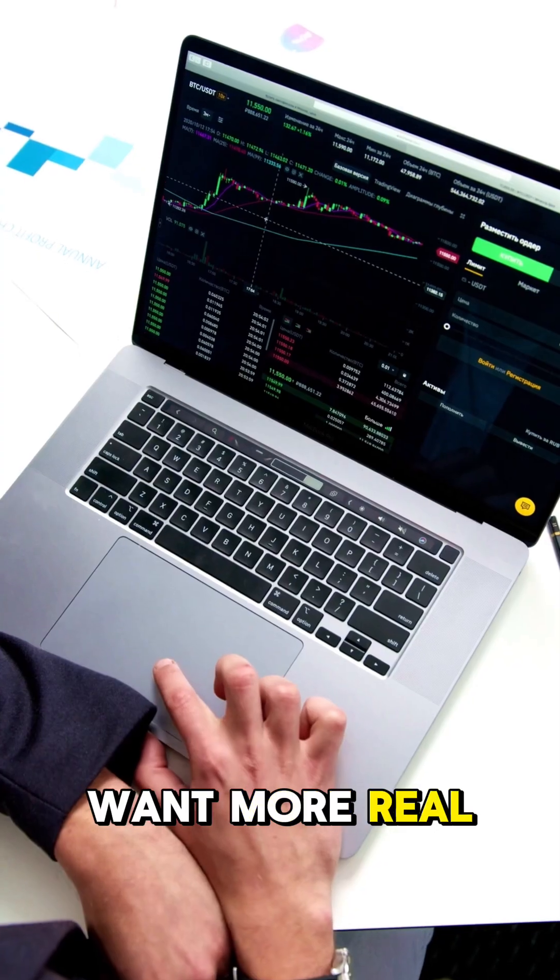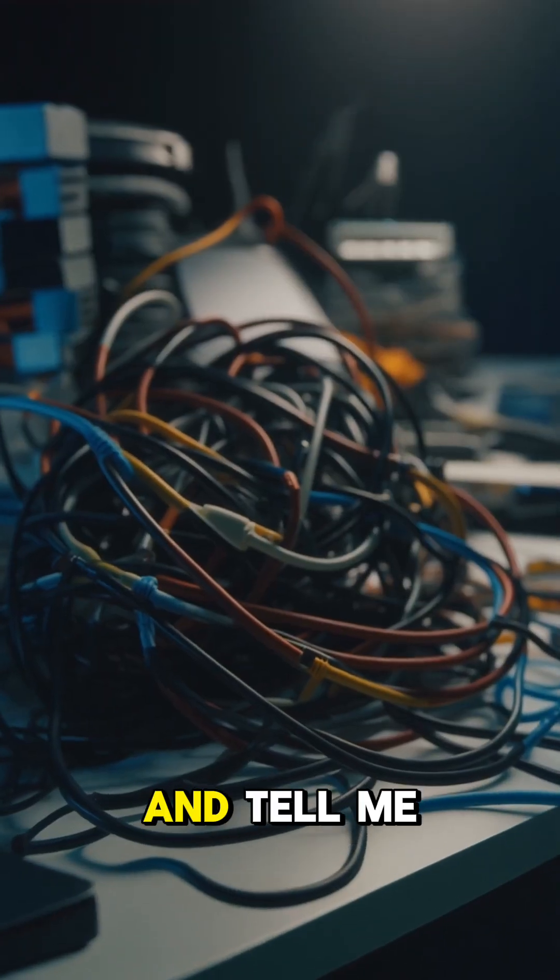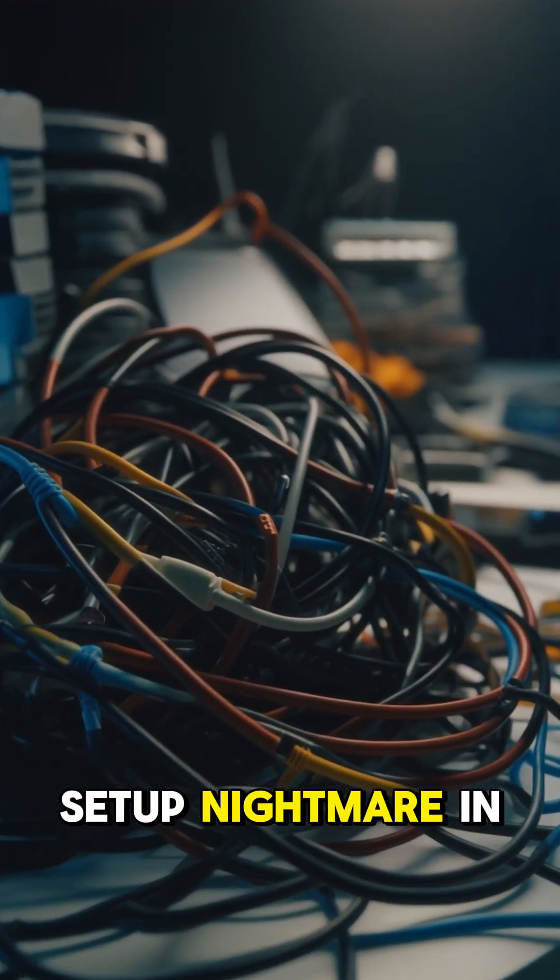Want more real talk on next-gen tech without the sugarcoating? Hit follow and tell me your worst cable setup nightmare in the comments.